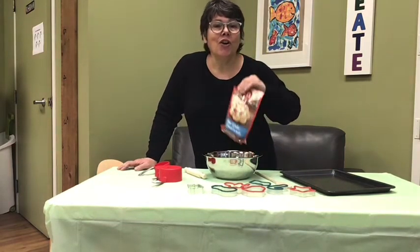Hi, my friends. Welcome to a baking time. Today we're gonna bake some cookies.